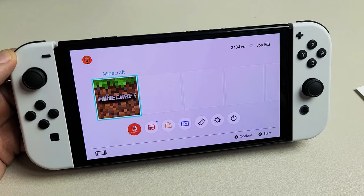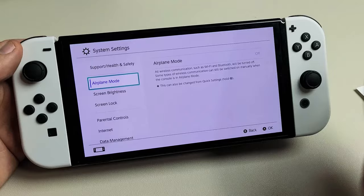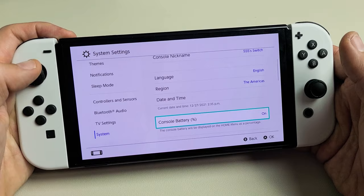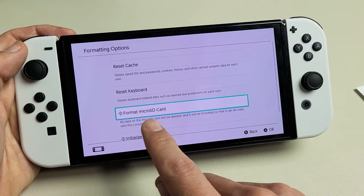Okay, now we're going to go ahead and format it. Go down to your settings. On the left pane go all the way down to System. Move over to the right and go down. Keep going down until you see at the very bottom it says Formatting Options. Go with that, then go down — it says Format SD Card. Press the letter A.